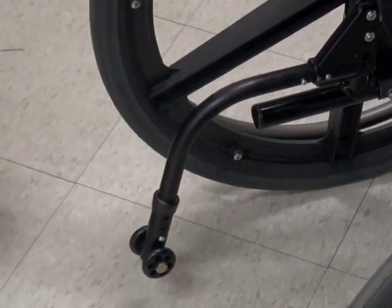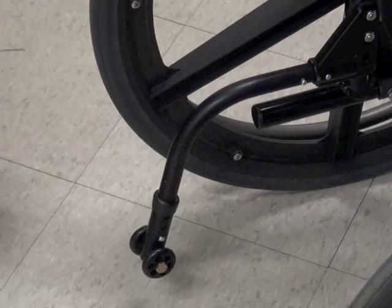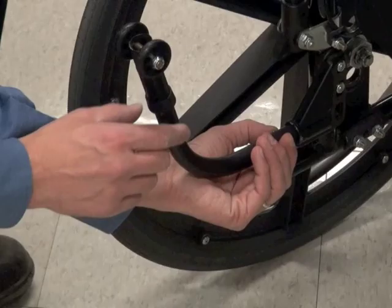If your anti-tippers are different than described here, you should ask someone knowledgeable like a healthcare provider or wheelchair vendor to explain and demonstrate their correct operation. Most people find it very difficult or impossible to adjust the anti-tippers while seated in the wheelchair. It is advisable to teach your family, caregiver, or friends how to do this for you. If necessary, you can also quickly teach a stranger.